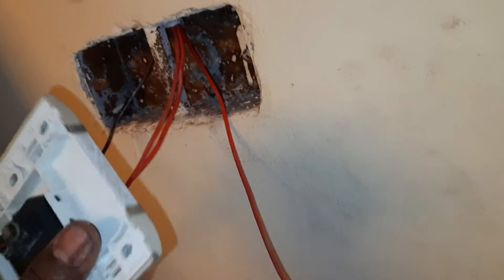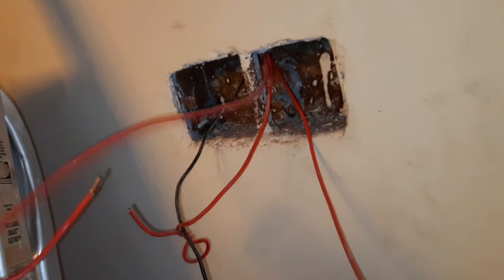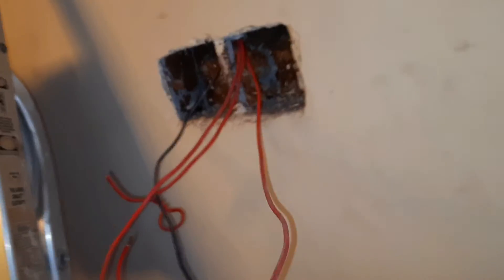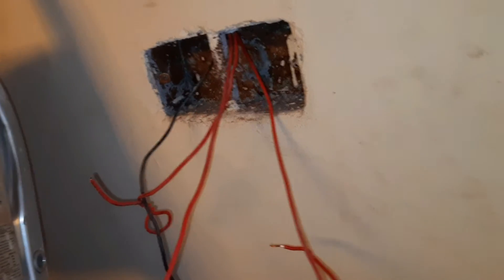We don't have a switch here. We have a backer and a midline. We have a fan and a light connection. We have a light that is near, as we are seeing here. We have a neutral line.